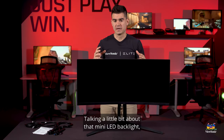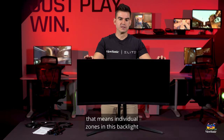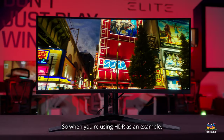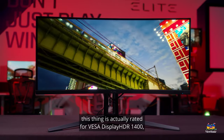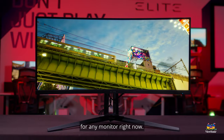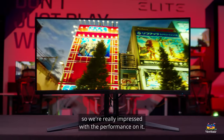Talking a bit about that mini-LED backlight: it has 1,152 zones — individual zones in the backlight that can completely control their own brightness. When you're using HDR, for example, this thing is actually rated for VESA DisplayHDR 1400, which is the absolute highest HDR spec for any monitor right now, and this one passed it with flying colors. We're really impressed with the performance on it.